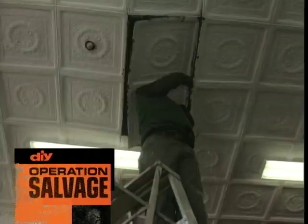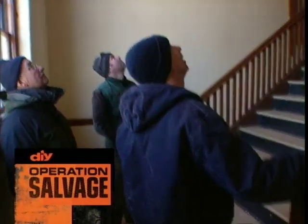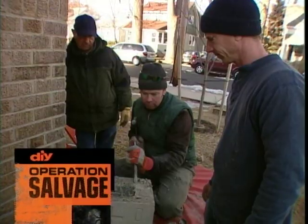Sometimes you've got to tear down if you're going to build up. This 1924 school is hiding a salvage jackpot — and a mystery hidden in its very walls.